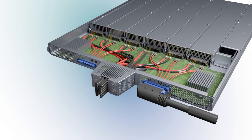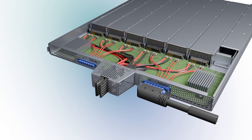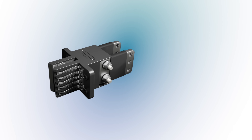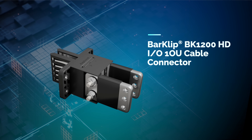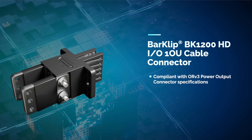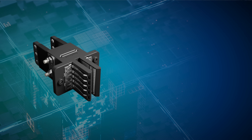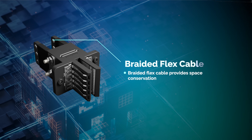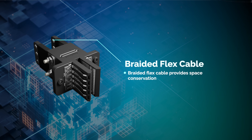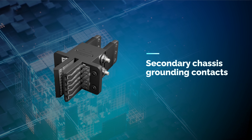Bus bar connectors power shelves with efficient, low-resistance power distribution. Amphenol's bus bar solutions distribute power to bus bars, cables, and circuit boards with ease. The BarClip BK1200HDIO is OCP compatible and ORV3 compliant, delivering up to 1250 amps per contact for next-gen power shelves. Its braided flex cable offers high current capacity with greater flexibility and space savings. Secondary chassis grounding contacts provide grounding functionality for improved safety.